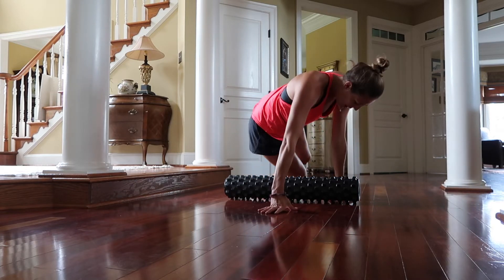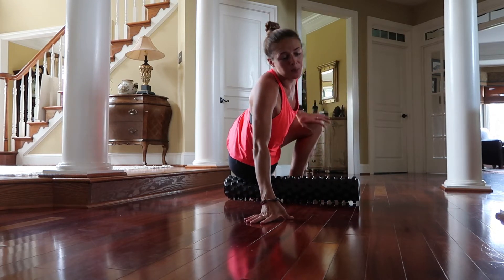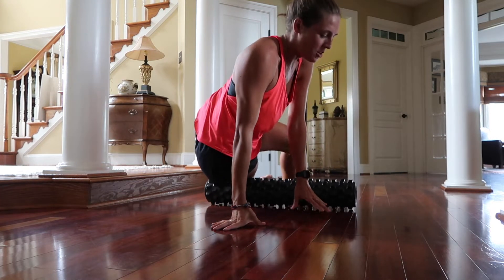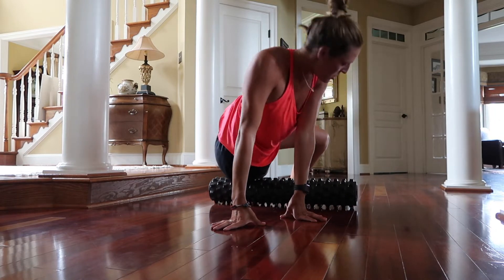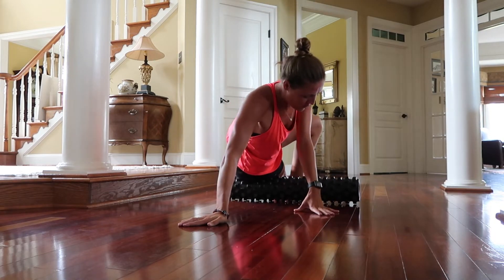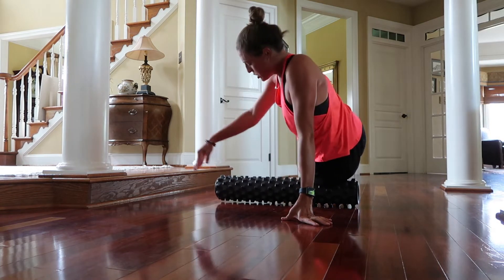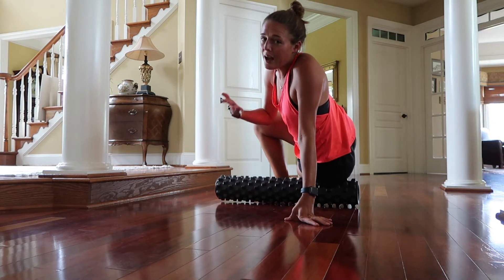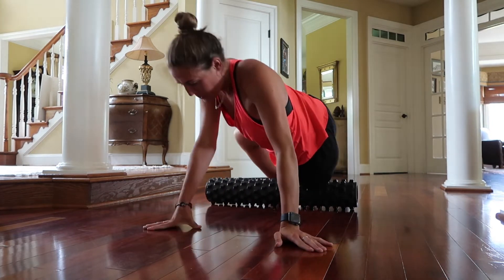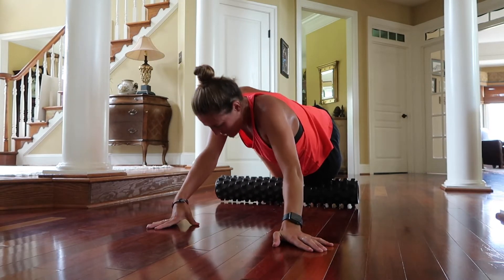You're going to lay your right leg to start on the foam roller. I like to keep my left leg up kind of as a brace, and you're just going to slide back and forth. You can start to rotate around a little bit, but you really want to focus on the side of this quad first. Then you can switch. You're going to foam roll for as long as you need — I prefer to do about 20 seconds per movement. Now we're getting the side of our quad, going all the way up towards that hip.